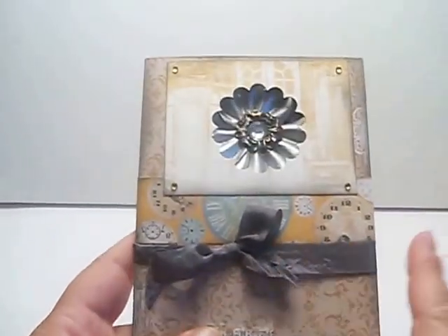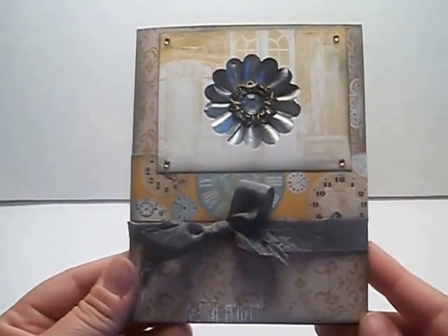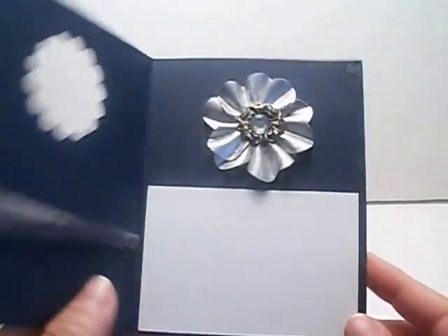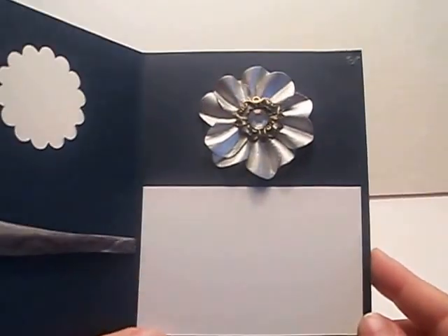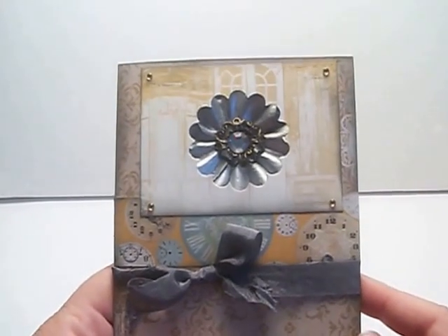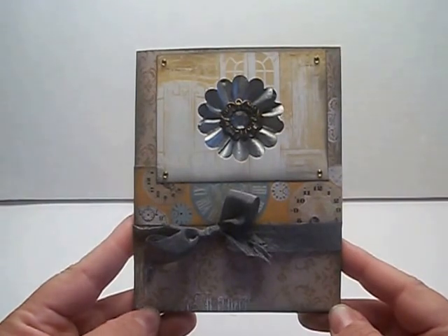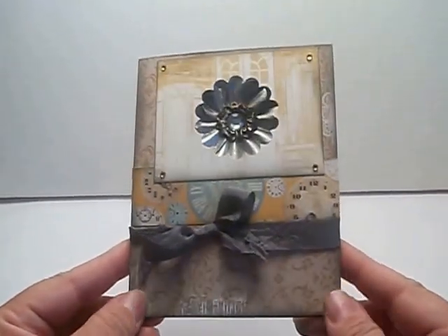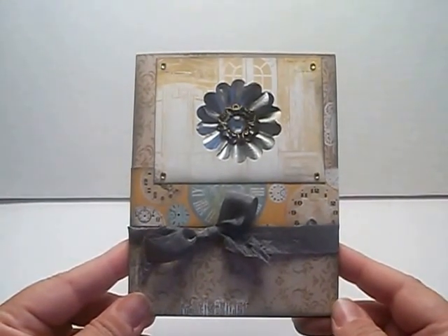I used some seam binding from my stash and found a Recollections flower. It was gray, and I decided to put it on the inside. I used a scallop punch to punch out the center so that it would be right in the middle of the flower. It was a super simple card, and that is what I'm putting in the creative challenge for the month of October.